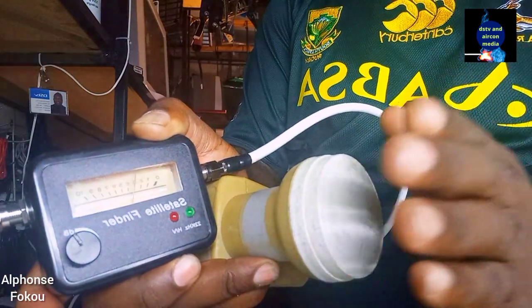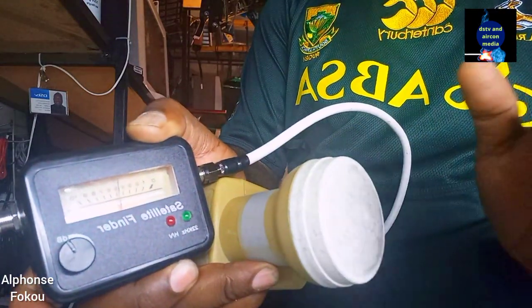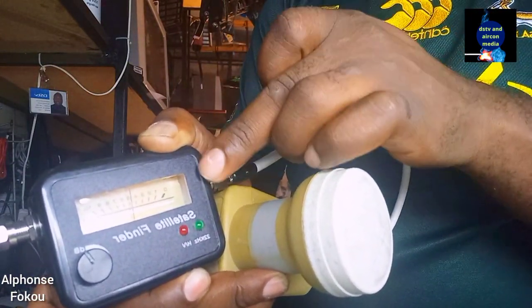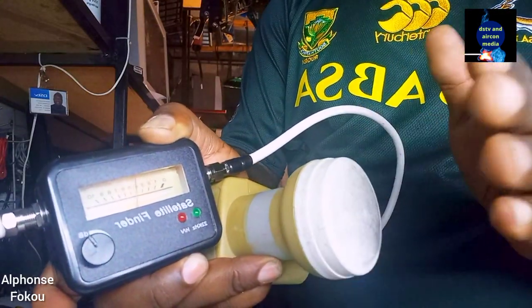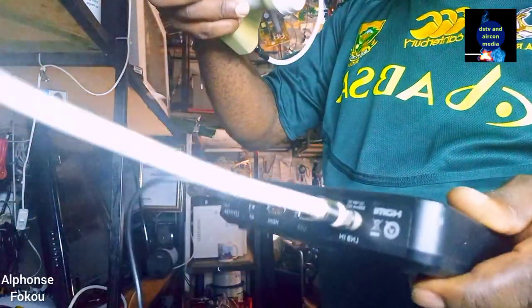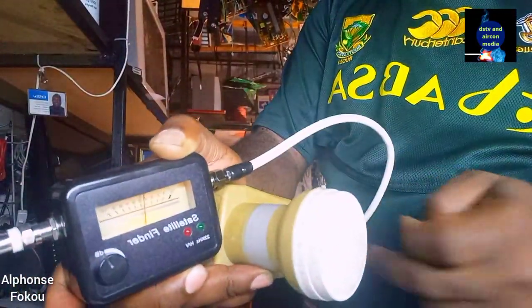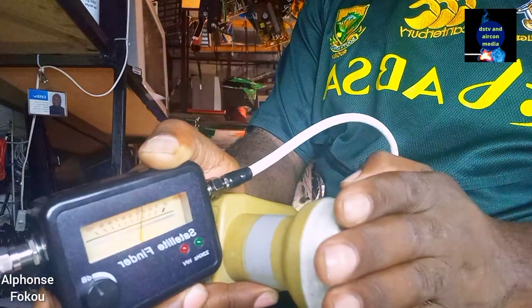So this is the easy way to test your LMB using your analog satellite signal finder. You can do it by yourself. You just need to connect from your decoder — when the decoder is on — to the signal finder, and from the signal finder to the LMB, and then you can do this test.